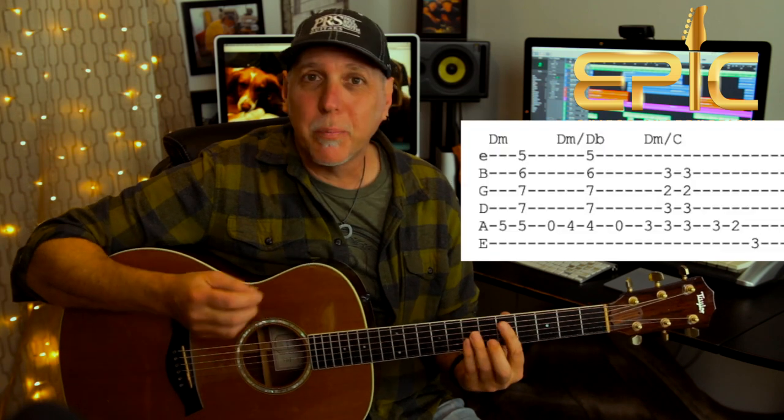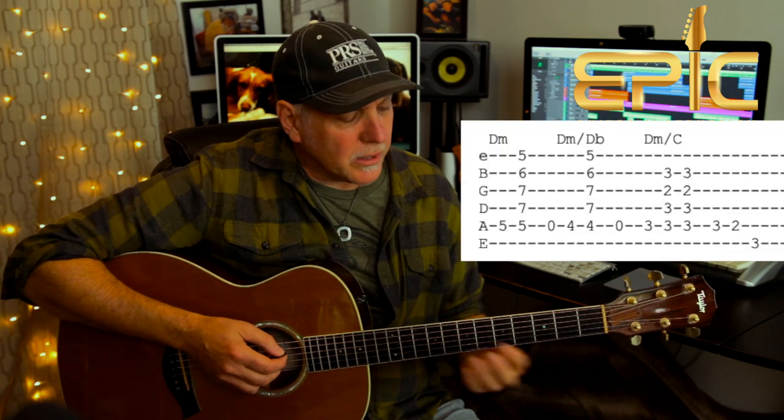The song starts with the intro — the drums start, then the groove comes in. We're going to incorporate the bass line into the guitar chords for this part. This part's important because they also play a piece of this in the pre-chorus. Let me play you how we're going to do the intro, and then I'll go back and explain it. I'll just play it through a couple times for brevity's sake.